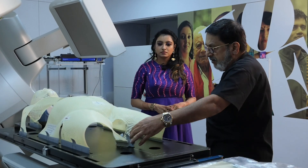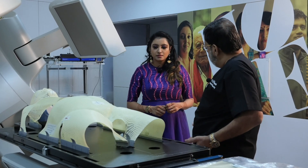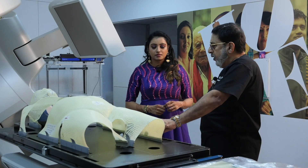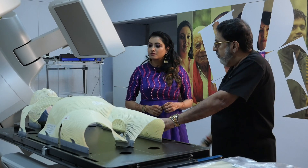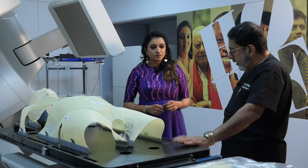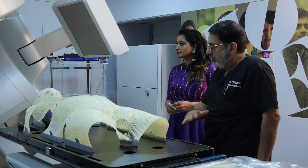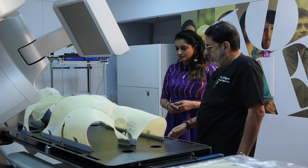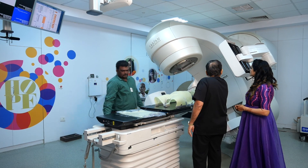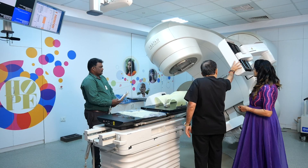Similarly, the pelvis immobilization is like a pant — the patient puts it on like a pant so that he or she cannot move from the position which they are supposed to be in. This is the graduated board, and we know how much to go inside based on calculations done by the physicist. This is how the carbon fiber couch moves inside.